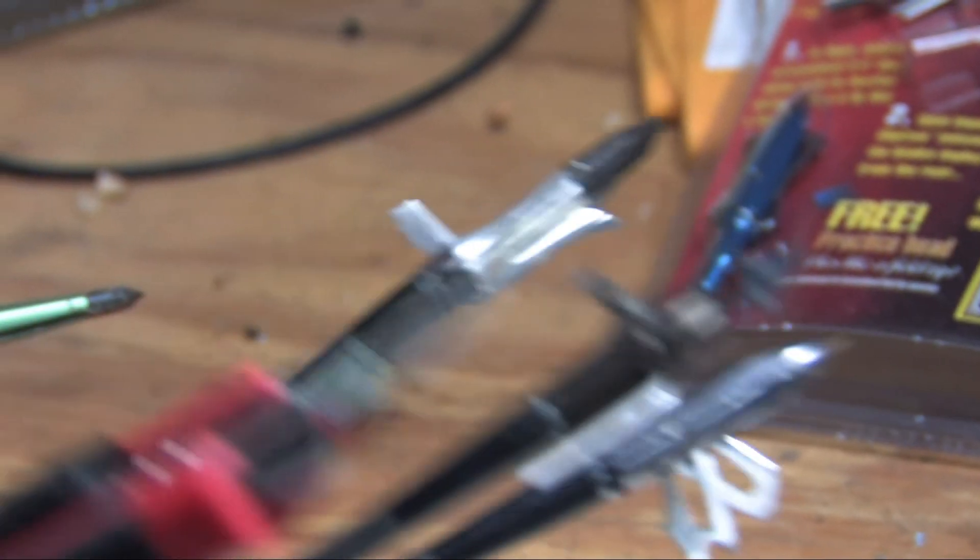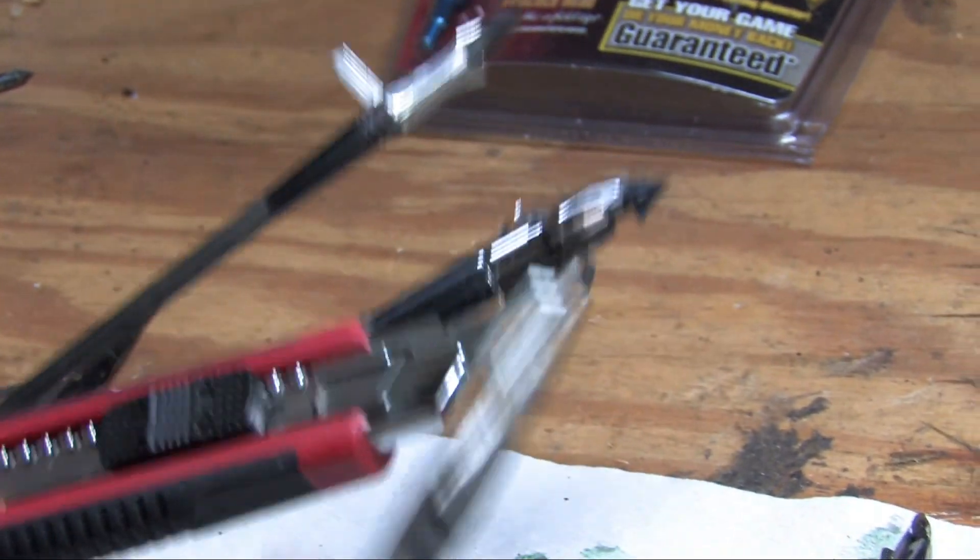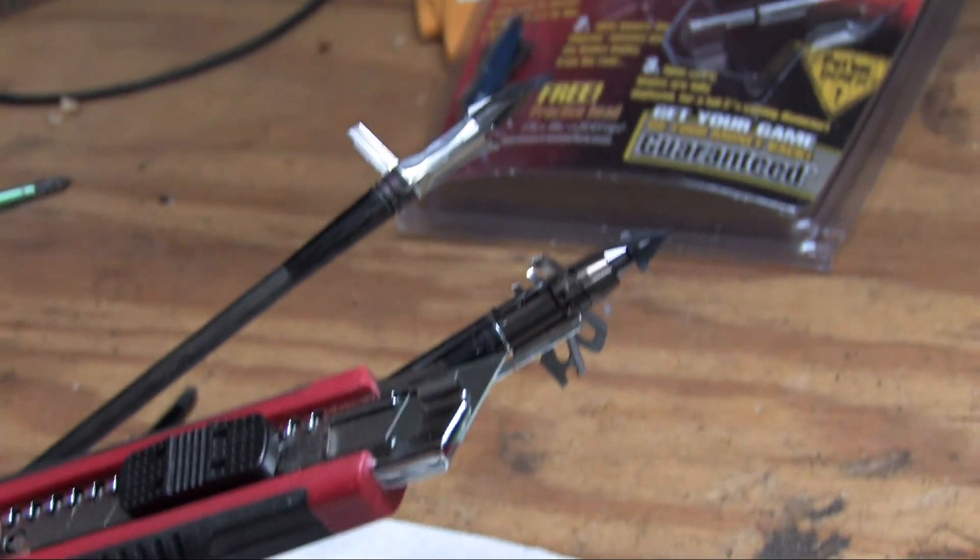Let's do a little genealogy here. Utility knife... I think these guys are all cousins.